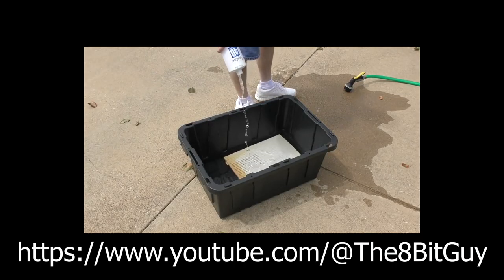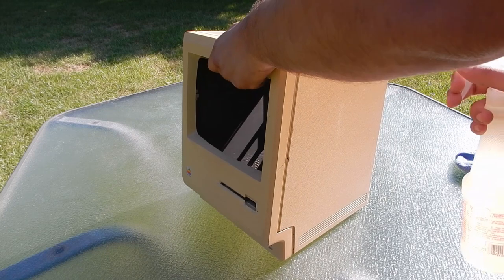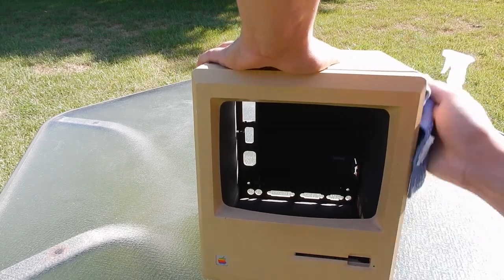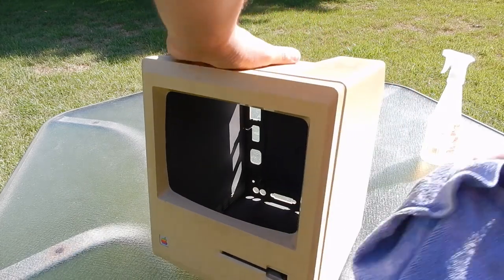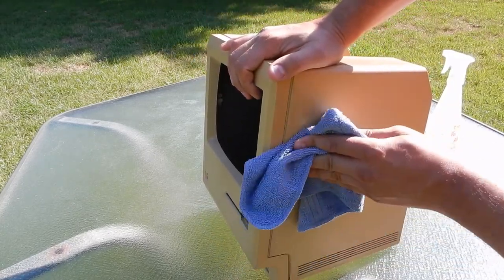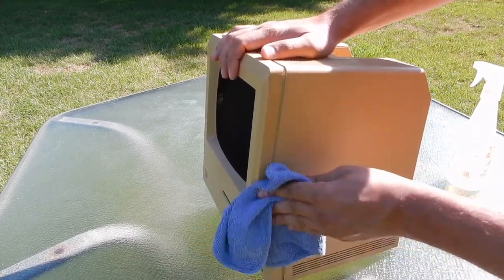While I fully respect other opinions and methods of restoration and greatly admire their results, my stance has always been to repair only what's necessary while keeping the device in as original and unmodified condition as possible. While I certainly appreciate and enjoy watching restorers who bring devices back to brand new condition, it just isn't my thing for my own projects. Usually I'm satisfied to leave a small amount of yellowing, but sometimes the yellowing is bad enough to characterize it as damage versus just character.